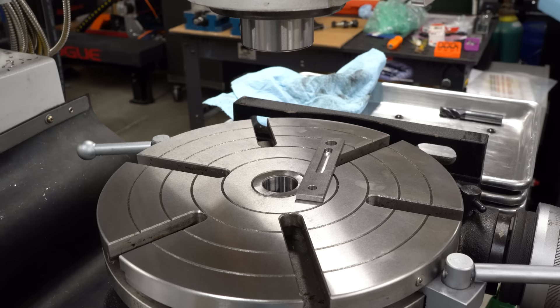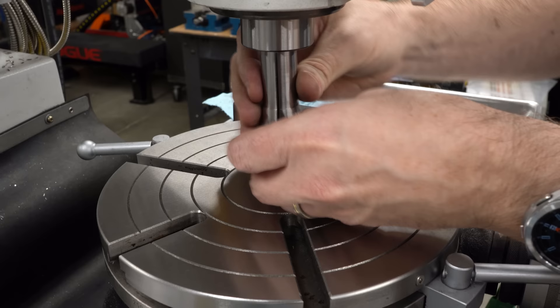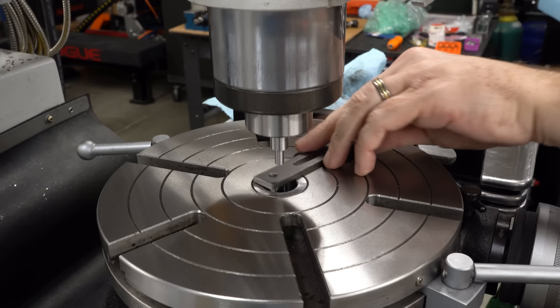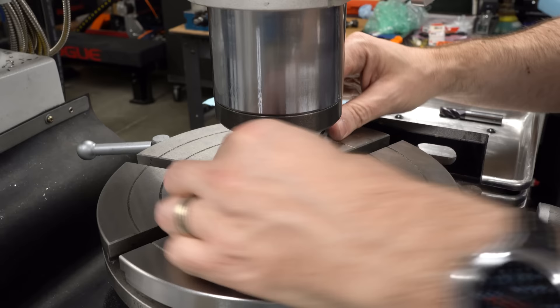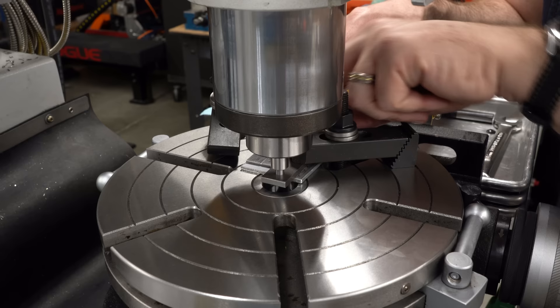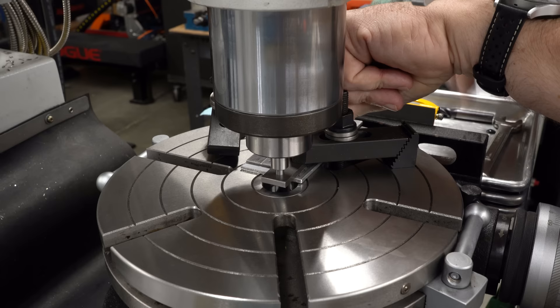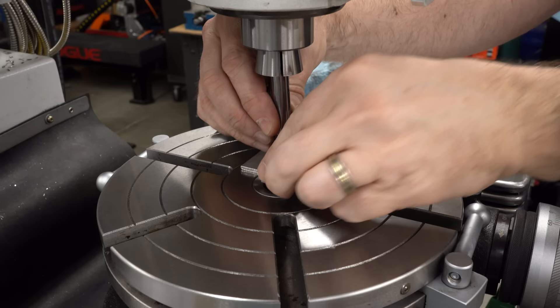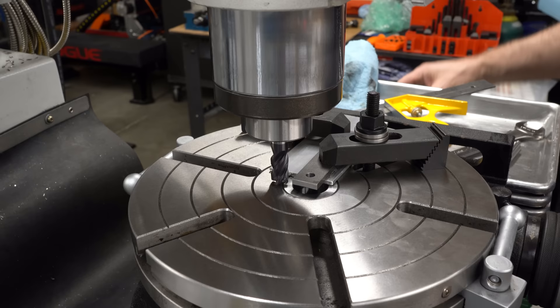I'd like to do everything from this point on with a half-inch R8 collet in the spindle. I made some tools for centering the parts — just half-inch silver steel with different diameters turned on the ends — and I'll use those to locate parts over the center of the rotary table. With the mill driven to zero-zero on the DRO, I'll set up the parts on top of a piece of sacrificial aluminum so I won't cut into the table, and use a combination square to make sure the part is aligned along the X axis of the mill.